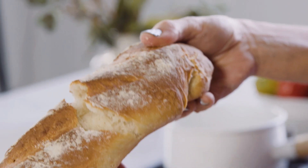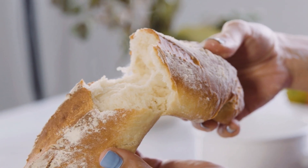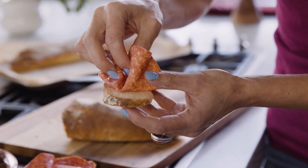Have you ever made bread at home? Today I am going to show you how to make homemade baguette.